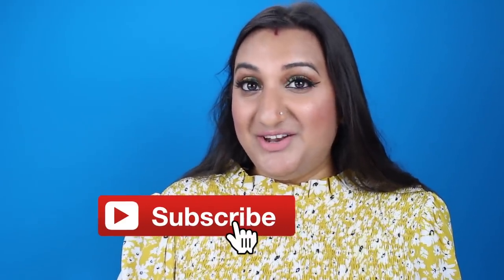If you're not subscribed to my channel already, please hit the subscribe button. Also give this video a thumbs up, leave me a comment, leave me some love, and let me know what you think of this makeup and my skin.